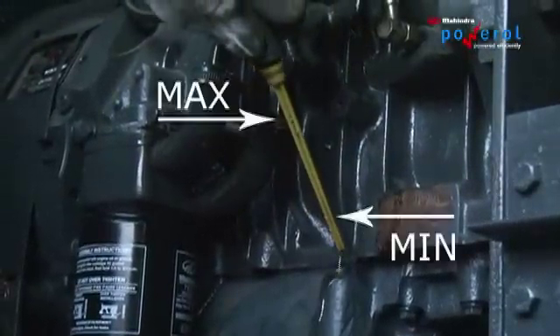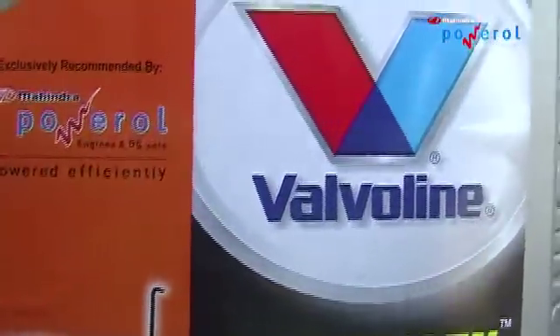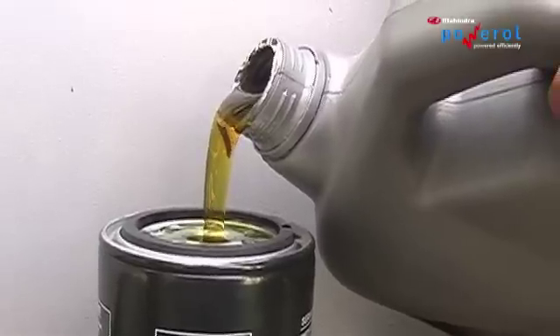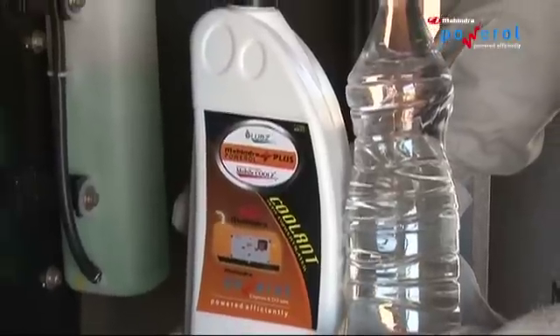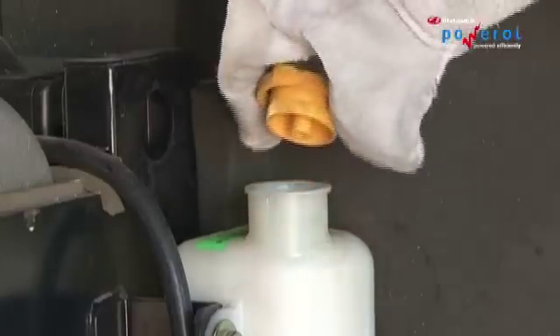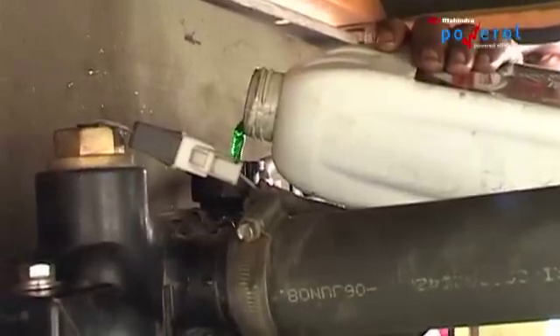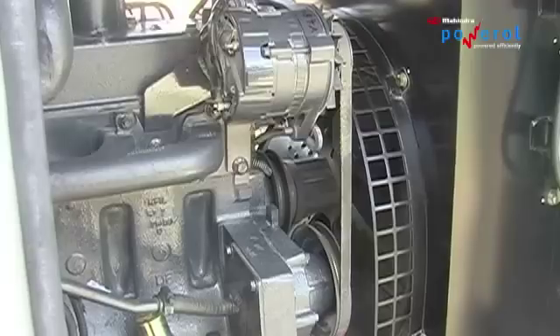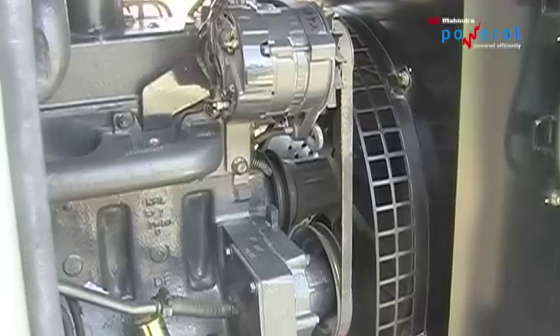Check the lube oil level using the dipstick. Visually check the coolant level; if low, top up as required. Visually check the radiator and ensure free flow of air.